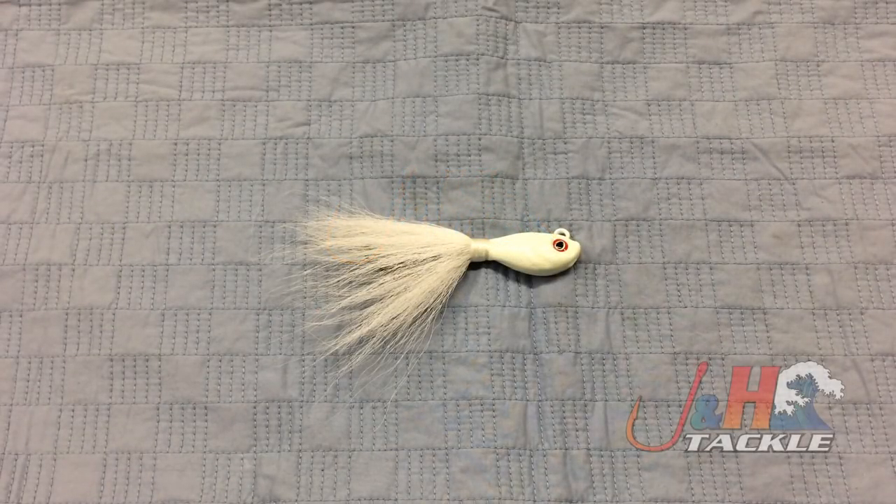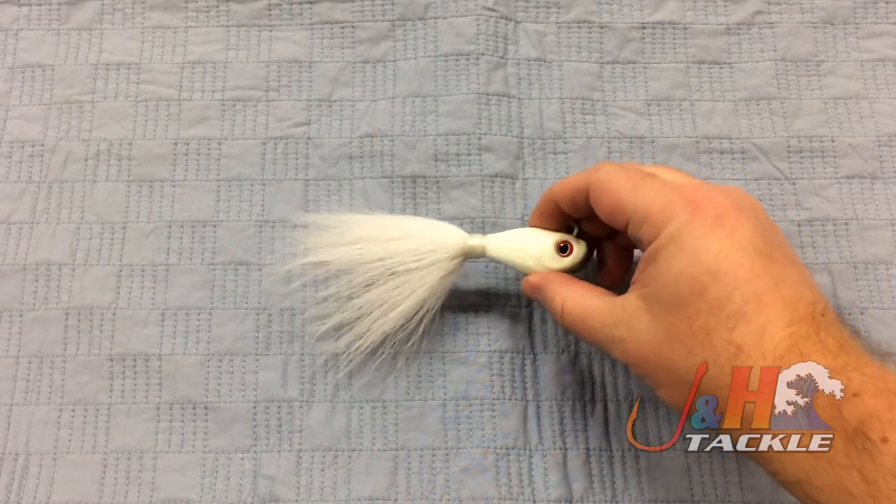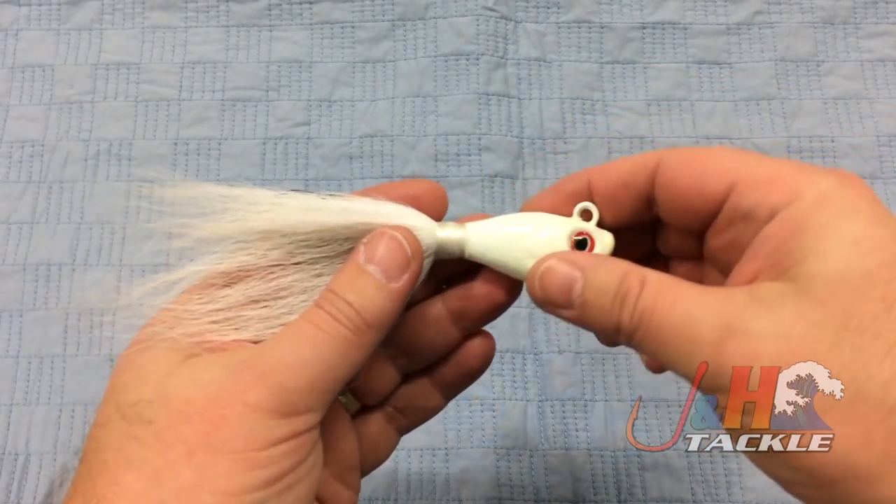Hey guys, it's Josh over at J&H. Today we're taking a look at the S&S John Skinner Swing Hook Fluke Bucktails. This is for the deepwater fluke angler fishing in deeper water with heavier stuff.